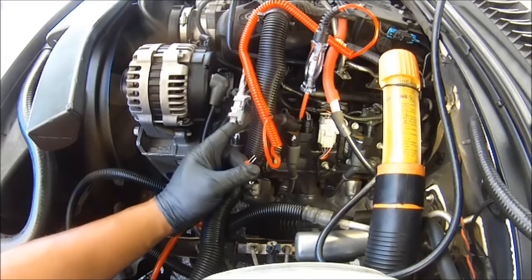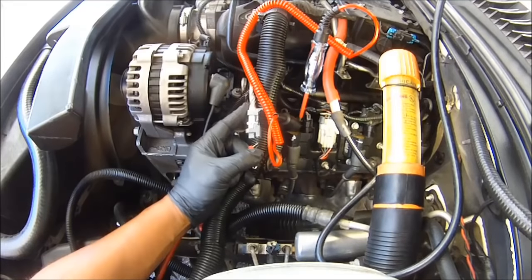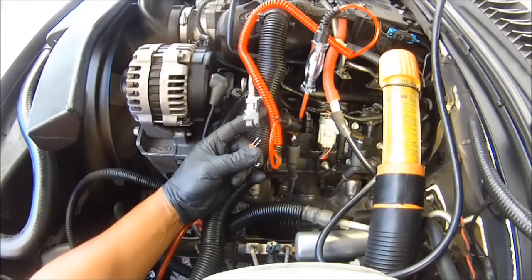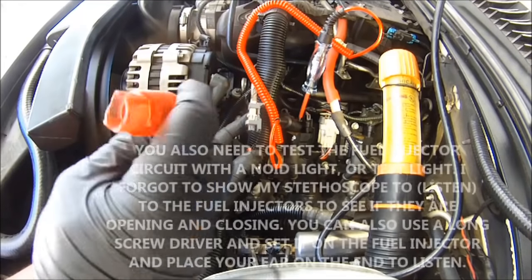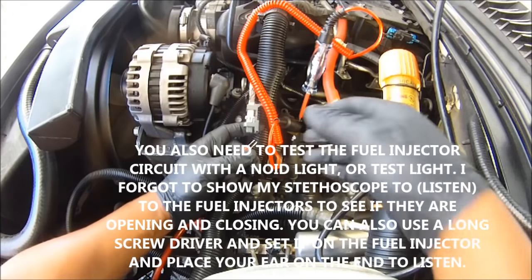Now we're going to check for pulse width on each injector. We're going to see if we're getting a signal from the computer to pulse and trigger the injectors. The way to do that is with a NOID light or with a test light — some test lights will work for this, some won't. But your NOID light will definitely work for most of them.